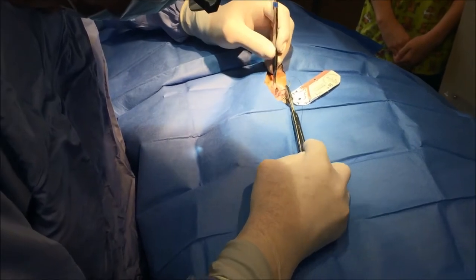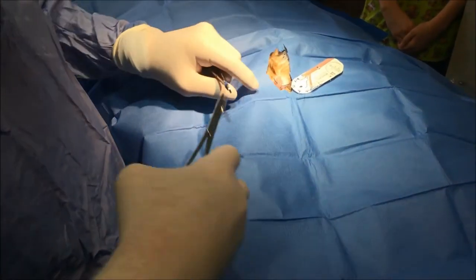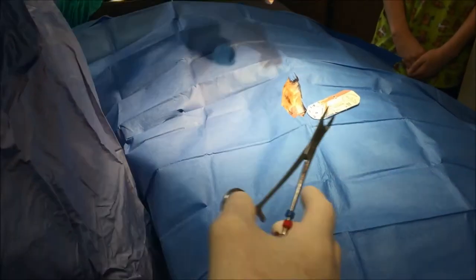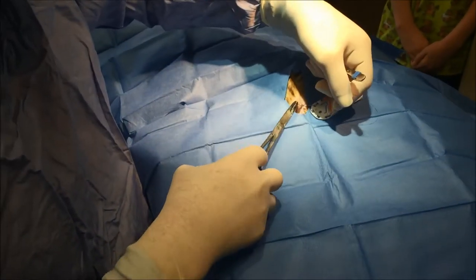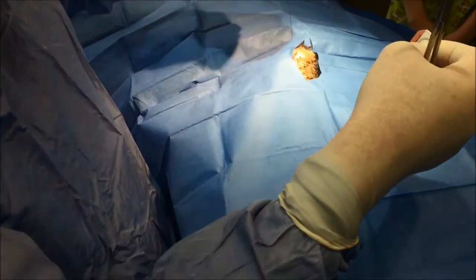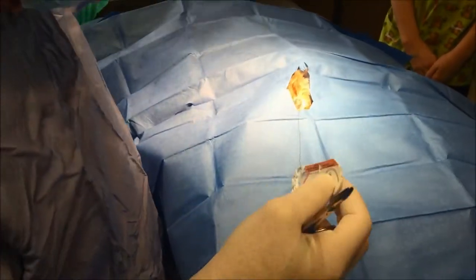So I've already sewn it up inside, now I'm going to go outside and take out the lids and everything on the outside of the eye. So this is for me to have to hold on to.